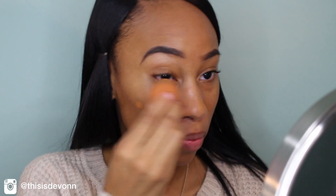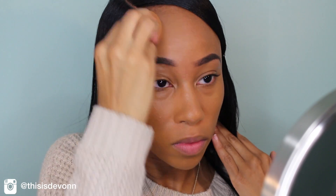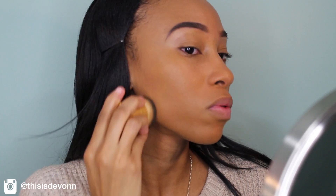And then I'm going to go in with my Kat Von D Lock It Tattoo Foundation in the color Deep 71, and I'm going to blend that in with a damp beauty blender. And then I am going to take my Tarte Cosmetics Flat Top Kabuki brush and blend my foundation in even more.